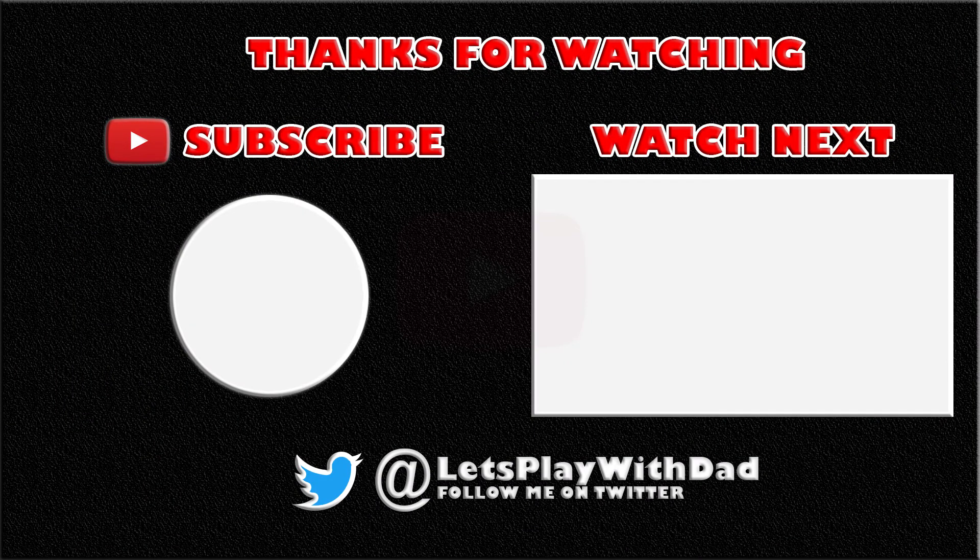Thanks for watching and please follow me on Twitter at Let's Play With Dad. Don't forget to subscribe to my YouTube channel — this keeps me focused and gives me motivation to produce more videos like this one. Thank you and see you next time.